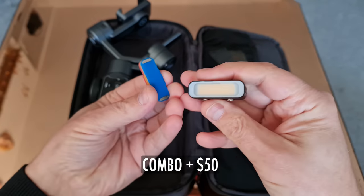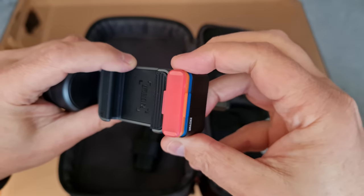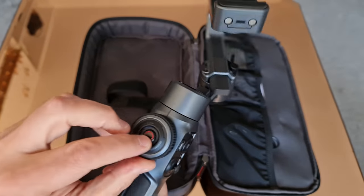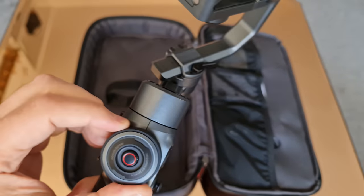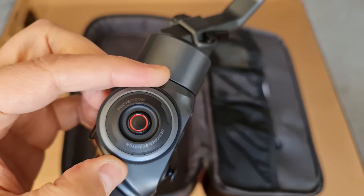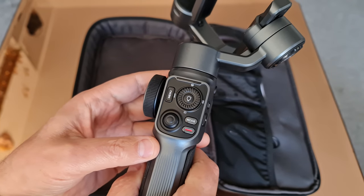However, the combo option costs $50 extra, and in the UK it's £50 extra, which is equivalent to about $70. One distinctive feature carried over from the Smooth 4 is the wheel on the side, which lets you zoom or pull focus — great for more serious filmmaking. You also get lots more controls on the handle, including a mode button. Let's see if it can handle my iPhone 12 Pro Max with a Moment thin case, an anamorphic lens, and a variable ND filter.